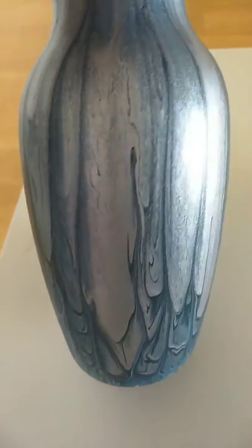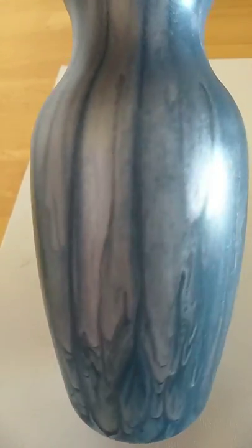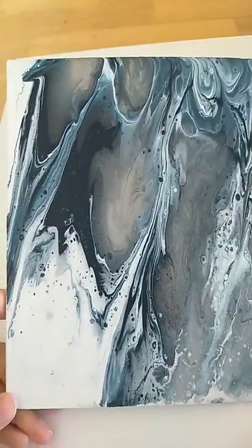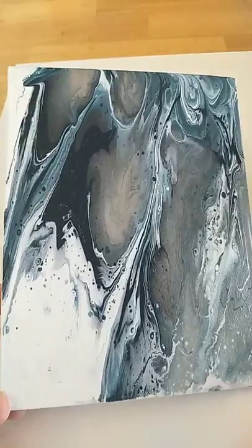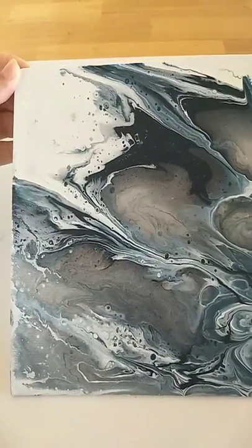I made a video but couldn't upload it because there was something wrong with my camera. I wanted to show you a surprise: if you remember there was a canvas lying under the waste while we were pouring. What I did is I tilted it a bit, and now this has turned into such a beautiful piece on its own.